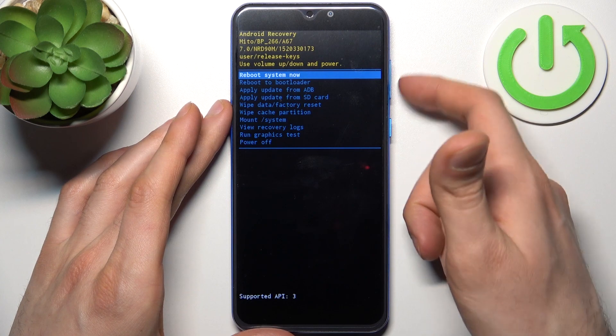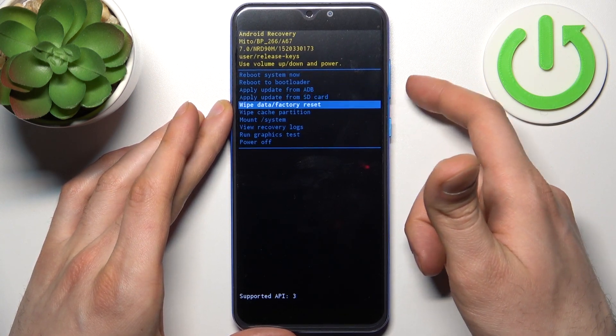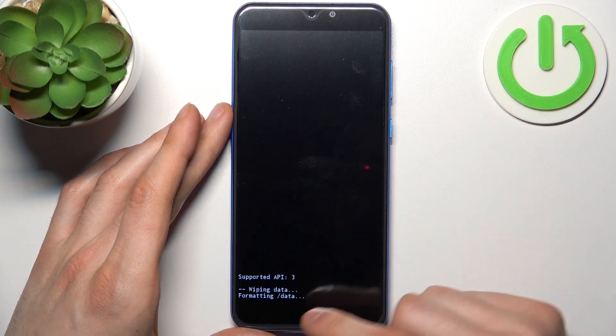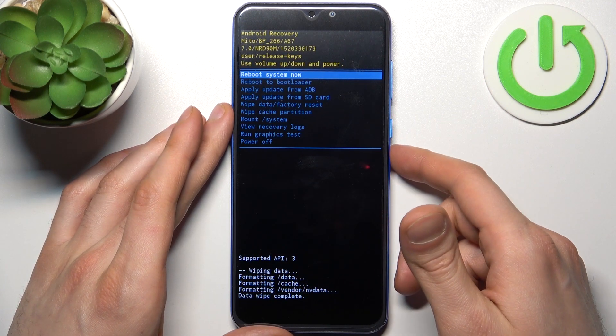In the following menu, use the volume keys to navigate and the power key to select. Select the option 'wipe data factory reset,' then confirm it with 'yes.' After you see the message 'data wipe complete,' select the first option: reboot system now.